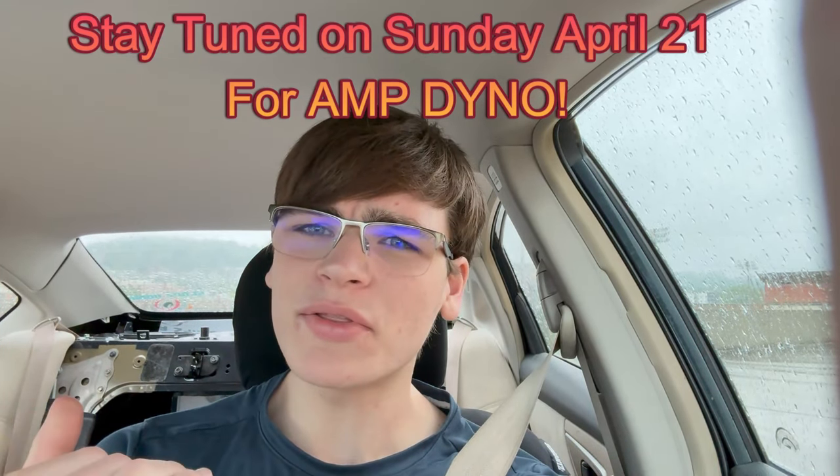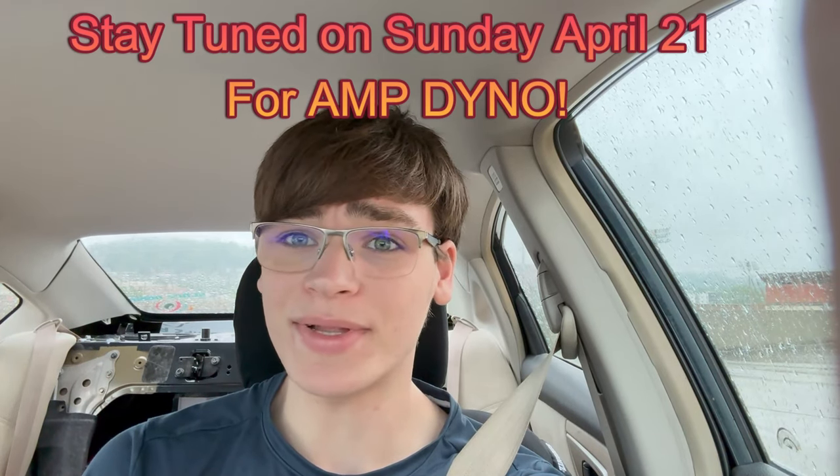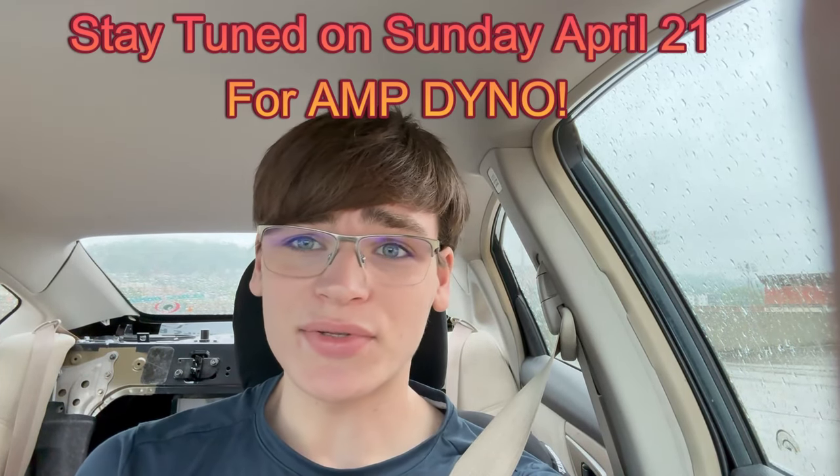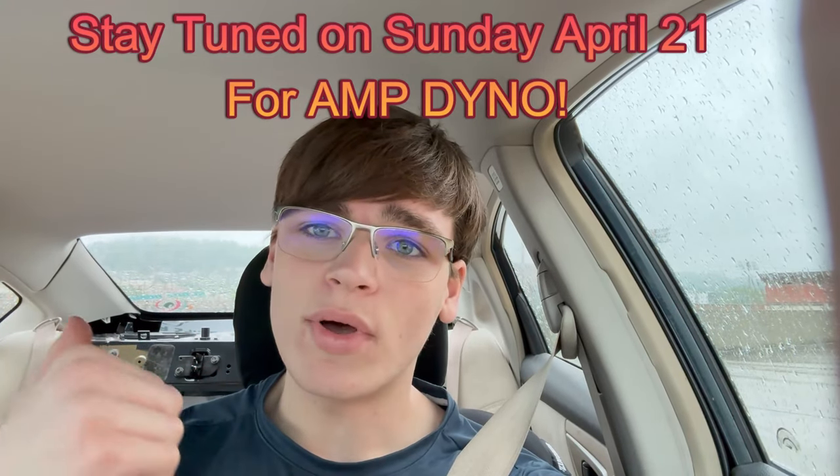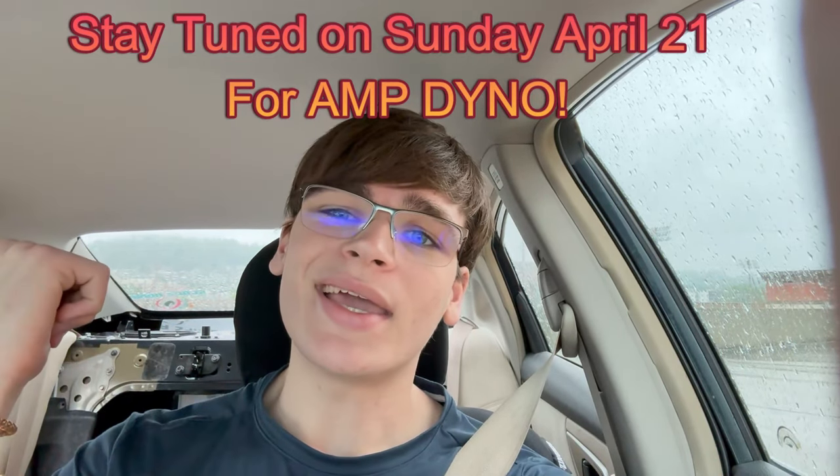If it blows on the rated power, I can just return it to Amazon because I have a 30-day money-back guarantee — and if it blows at rated power, that's money back because that's what it was advertised to do. But yeah, we're about to go pick up the Welsh Audio WA2K. Let's go get it.